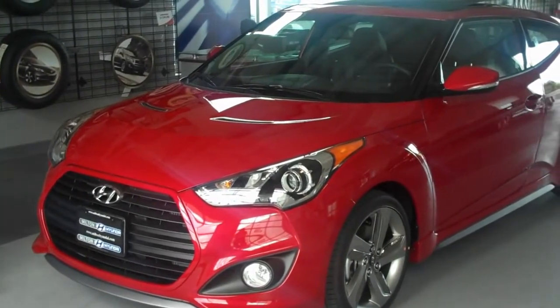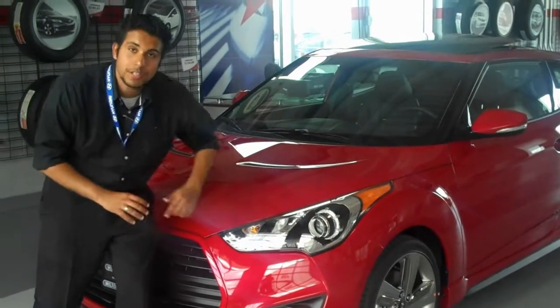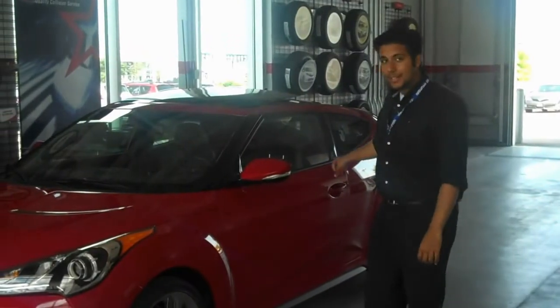It also has the front projector headlights as opposed to the regular headlights on the Veloster, and the LED daytime running lights. It's really cool and you have to see this car for sure.